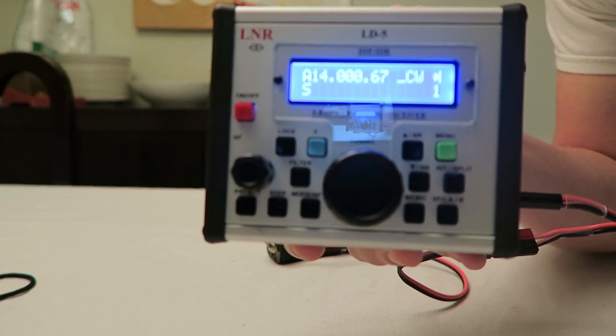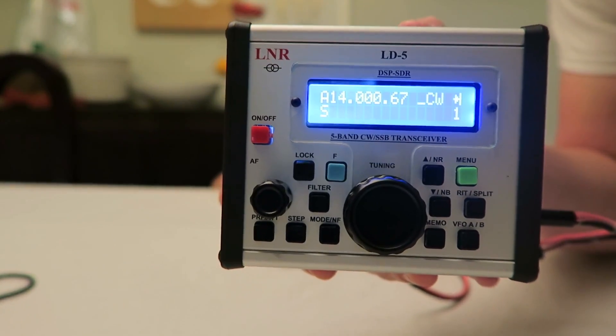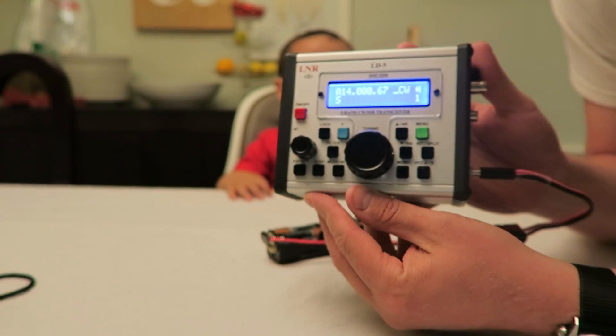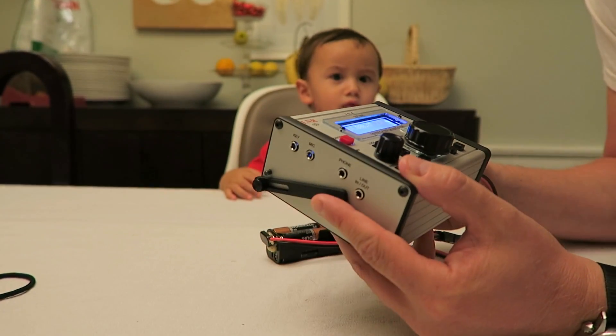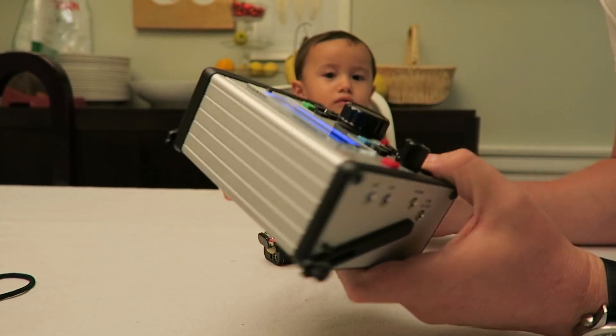Boom — we got life! Of course I don't have an antenna hooked up to this, or a speaker or anything like that, so we're just not going to mess with this right now. But I wanted to show you — look, you see?